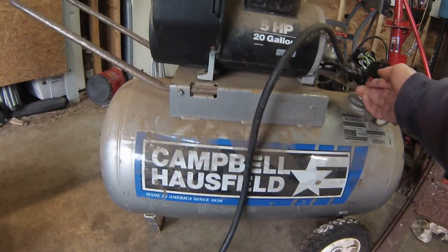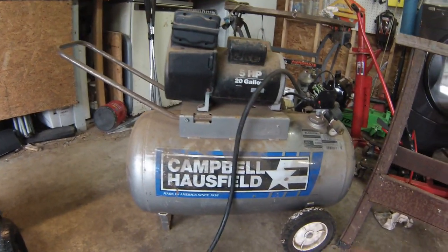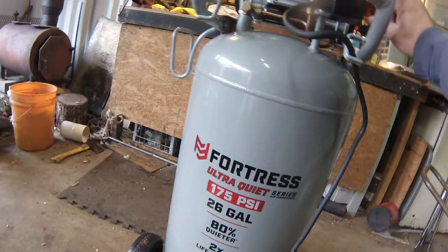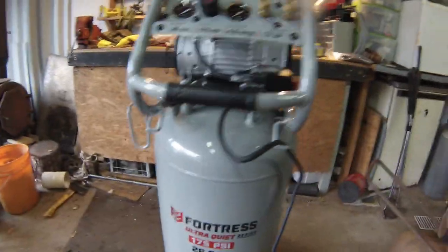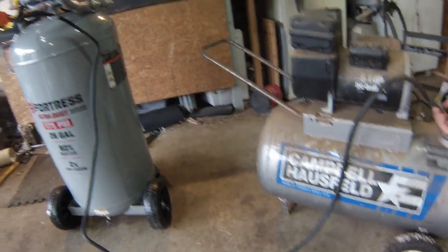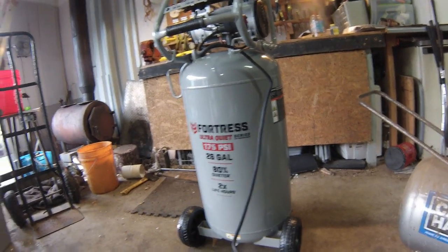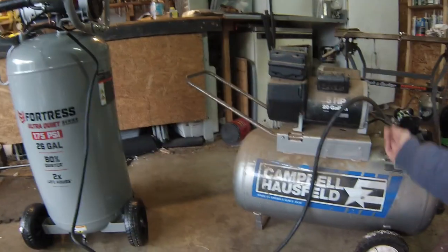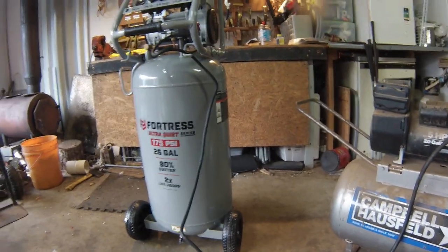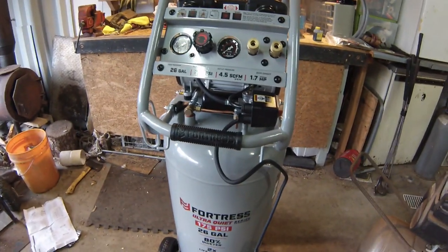Let's turn this new one on. Hopefully it's quieter. Way quieter. It'll go in the back room somewhere in the corner, so you probably won't really be able to hear it anyway.